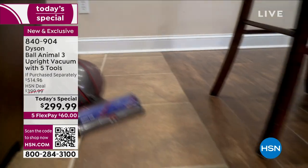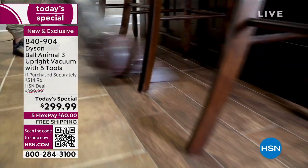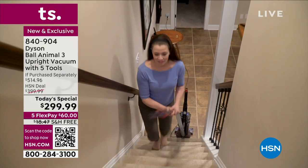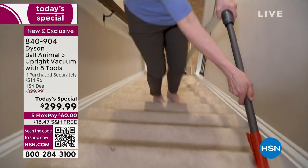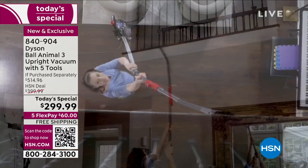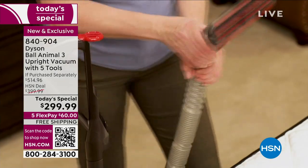The only chance you'll have for the latest and greatest ball animal technology. Here's a little history of this Dyson Ball Animal 3 — it's already a fan favorite, one of your all-time most popular Dyson vacuums. You love the cord, you love the power — the most suction power out of any ball. Look at the extension on that hose. That'll get you 50 feet of extension: 35 feet on the cord, another 15 feet on that extension hose.